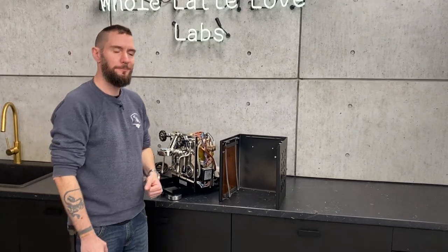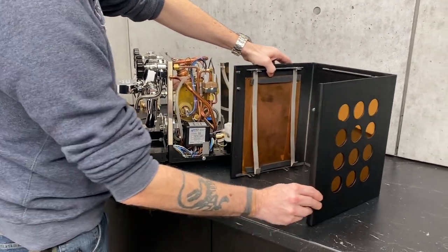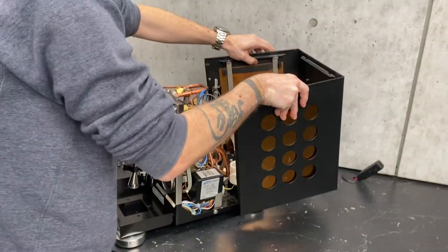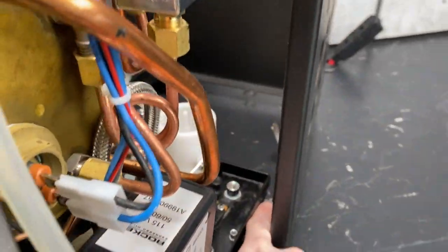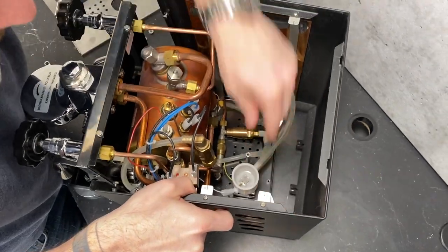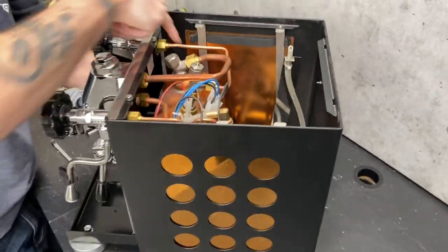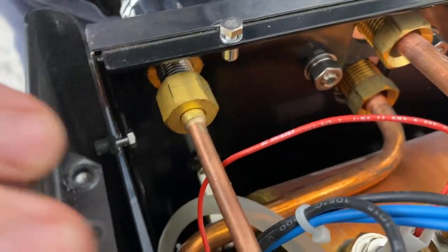Now time to put the housing back on the Rocket Apartmento. The trickiest part is making sure that the tabs here that hold your panels in place line up properly — you want these to be on the outside of the frame, so keep attention to where those are as you're sliding it on. Start by coming in from down here with the tabs for underneath the frame, keeping that on top of the foot at first, and start sliding it back.